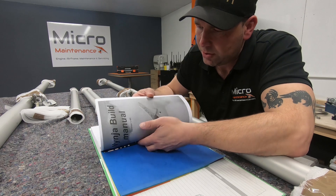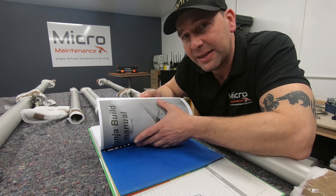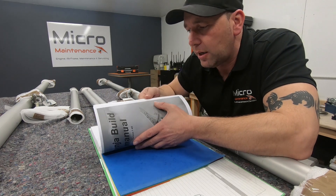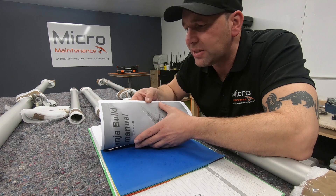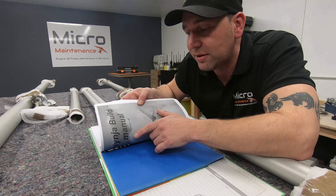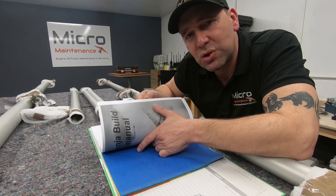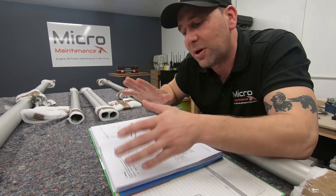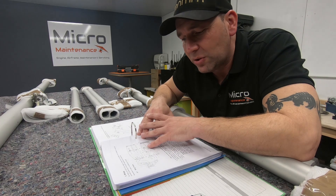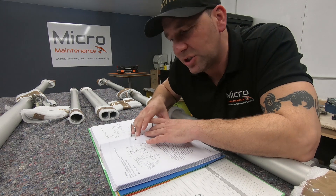I'm on version 1.4H — this is the one that came with the kit — but when we noticed some of the differences and were trying to clarify the correct bolt orientation, we went on to the SkyRanger website and they are currently, at the time of this recording, on version 1.4i. I found there were some better pictures, drawings and photographs in that manual that really did aid. So the manual is always the way forward, but bear in mind there might be better explanations or better pictures.